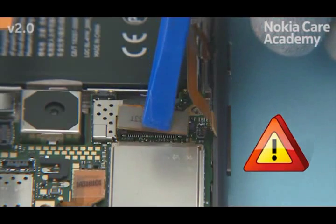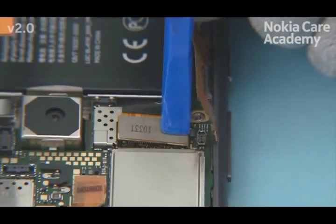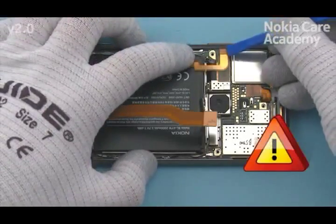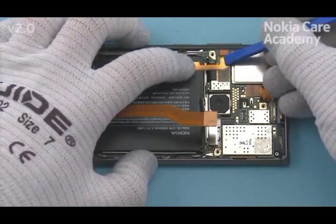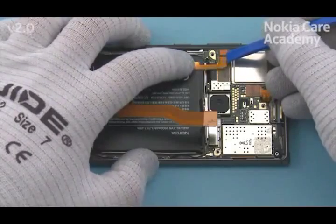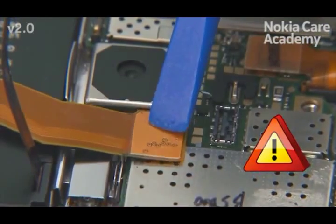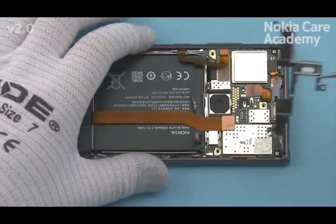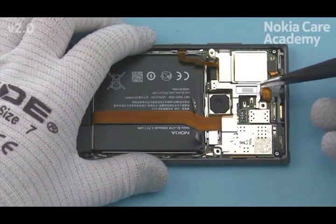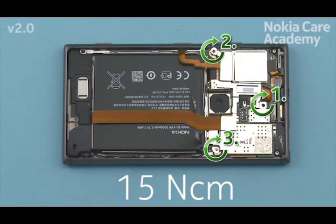Connect the display connector with the SS93. Connect the side key assembly connector with the SS93. Connect the bottom flex connector with the SS93. Connect the connector connector with the SS93 and place the connector support frame. Fasten the three torque plus size six screws in the order shown to the torque of 15 Nm.